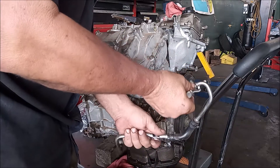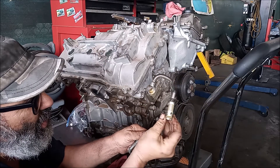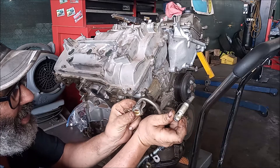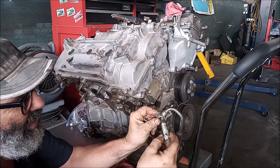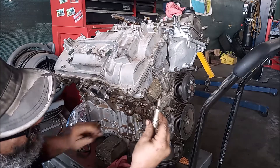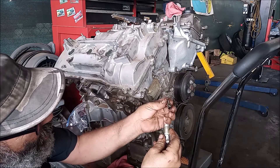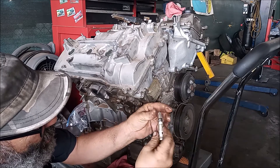Here is our VVTI oil line — we've taken it off. Banjo bolts always have O-rings on either side: one O-ring goes on one side of the banjo fitting, and the other O-ring is on the banjo bolt on the inside. This banjo bolt also has a filter — an oil filter to catch debris. When you're doing this job, take it out and clean it with brake cleaner. Get it nice and clean and unclog the screen so it will function more efficiently.